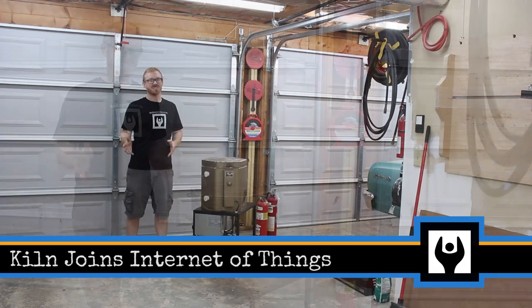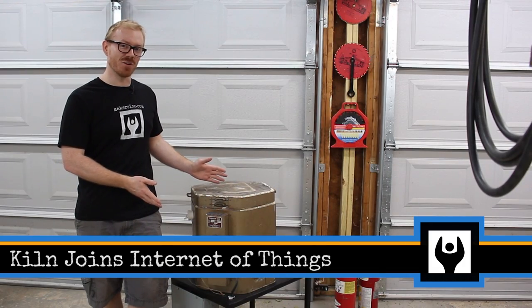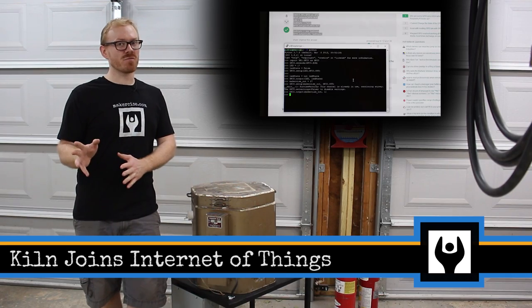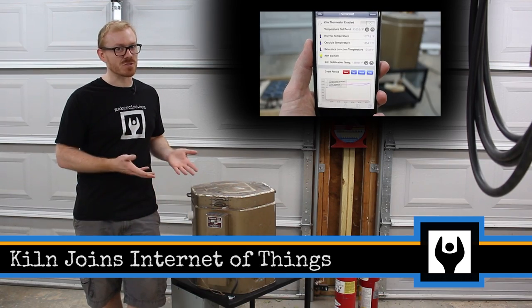Hi, I'm Kressel Andersen. This is Makersize. In this episode, I'll show you how I take my kiln and add thermocouples and a Raspberry Pi so that I can get notifications when the kiln is up to temperature.